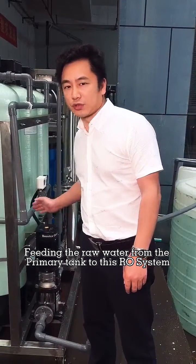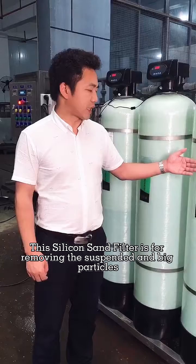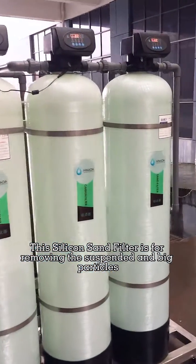This boost pump feeds the raw water from the primary tank to this RO system. This silicon sand filter is for removing suspended and large particles.